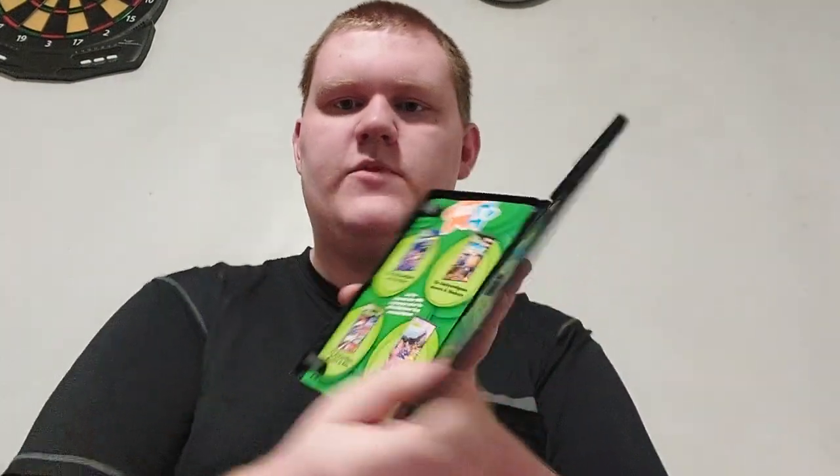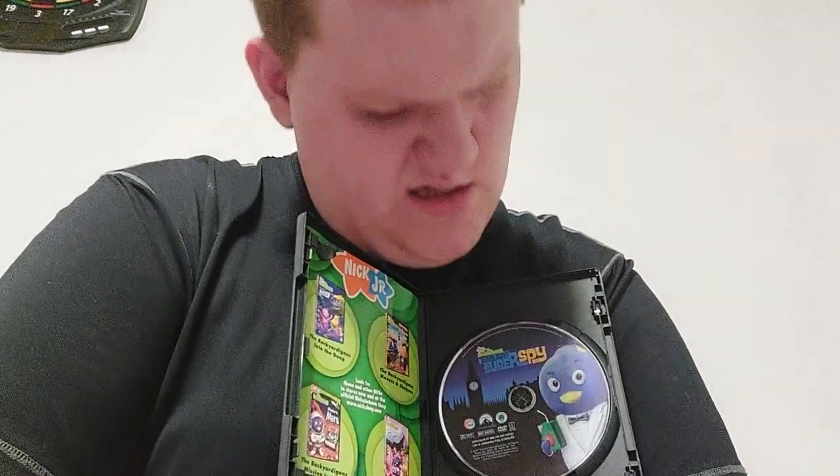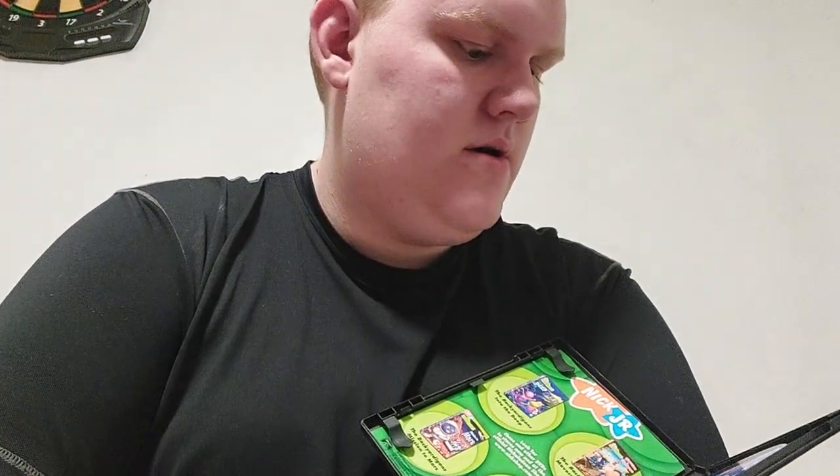It was actually a two-part episode, same thing with Robot Rampage — you know, with Roscoe and the robot. I'm looking for Robot Rampage and I'll review that really soon. I decided to get this one because I love super spies. And for the DVD artwork, for the background, I think that's Big Ben — you know, Big Ben from London. That's actually a clock tower, and it looks like it's nighttime.